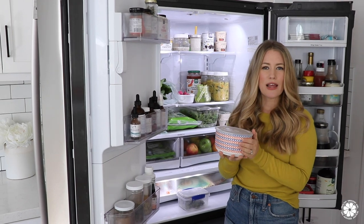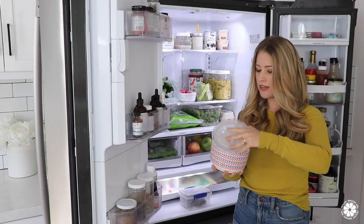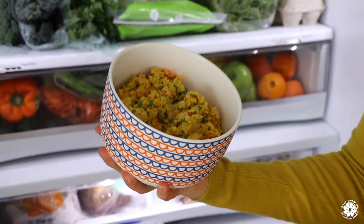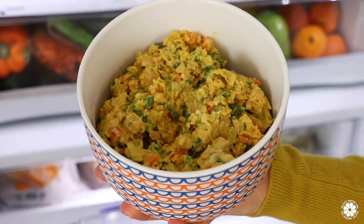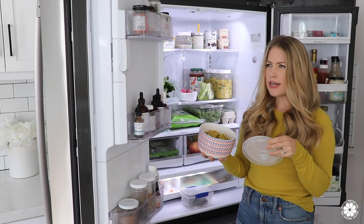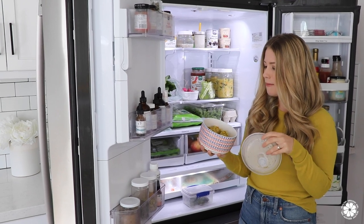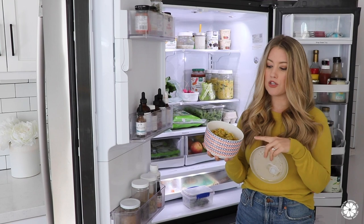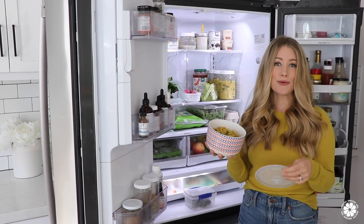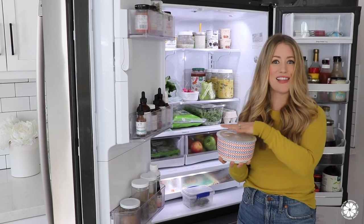I also like to prep something else for the week usually, whether it's some brown rice or some quinoa. This week we made a big batch of this chickpea of the sea mash. This version has chickpeas, bell pepper, green onion, cilantro, some curry powder, mixed with some mustard. It's really good just with crackers as a snack, but I also like to add it into a tortilla — whether an almond flour tortilla or a brown rice tortilla. It makes a really great, quick, easy, healthy lunch.